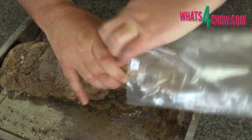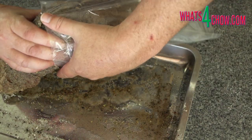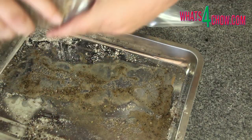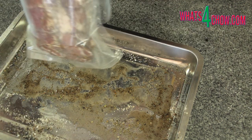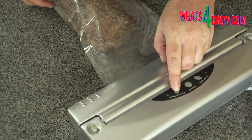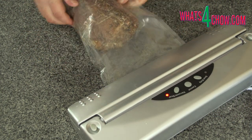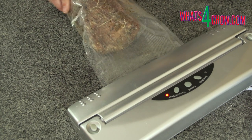Turn a vacuum packing bag half inside out, feed the meat into the bag, and unfold the bag to close it around the meat. Pop this into your vacuum packer and seal it up good and tight. It is a good idea to give the bag a double seal for security.